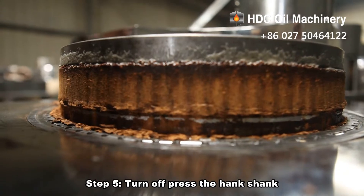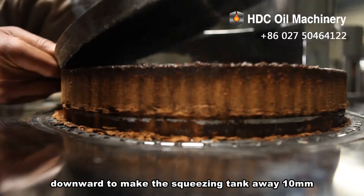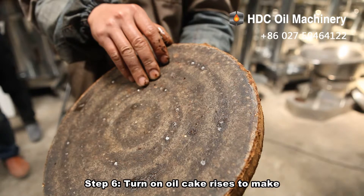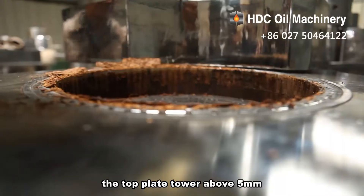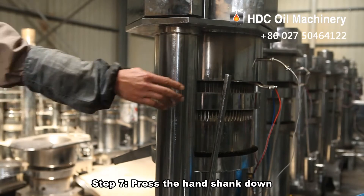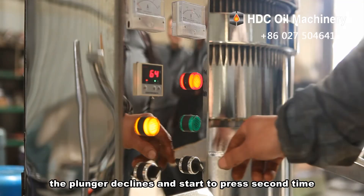Step 5: Turn off and press the hand shank downward to make the squeezing tank go away by 10 mm, then lift the hand shank and open the top plate. Step 6: Turn on so the oil cake rises to make the top plate rise above 5 mm, then turn off and take out the separation board, mats, and oil cake. Step 7: Press the hand shank down, the plunger declines, and start to press a second time.